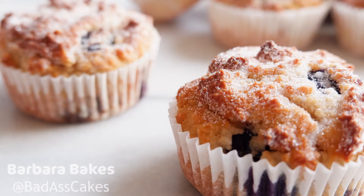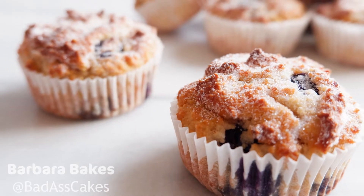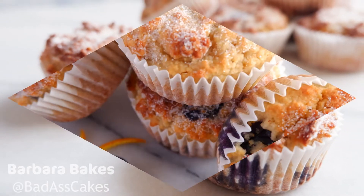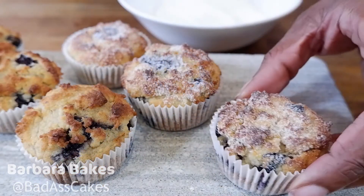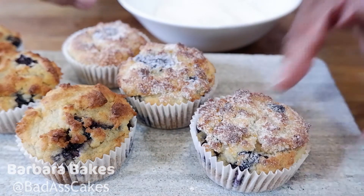If you've read the title, and I'm sure you have, you'll know that today we're making easy keto blueberry muffins. You can have them for breakfast, a snack in the afternoon, whenever you want really. Just watch those macros, especially with the blueberries. Make sure that you weigh them correctly so that you don't go over.